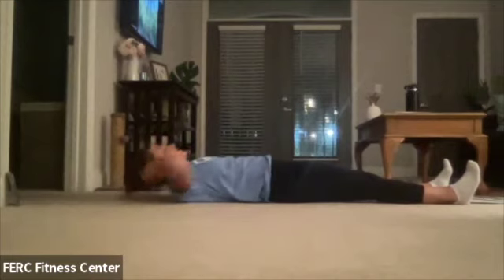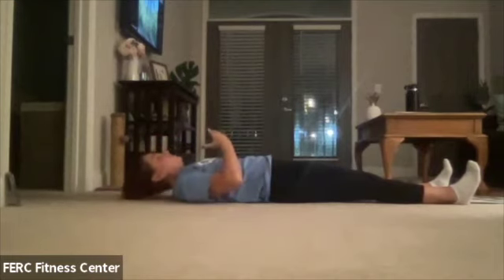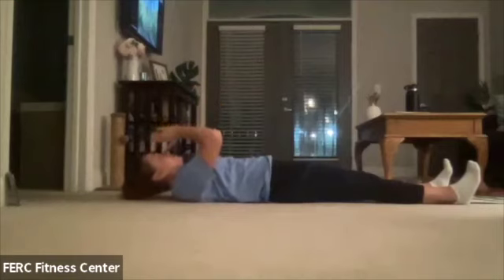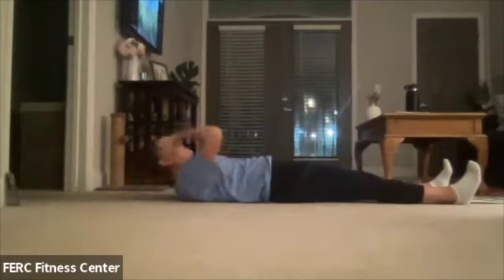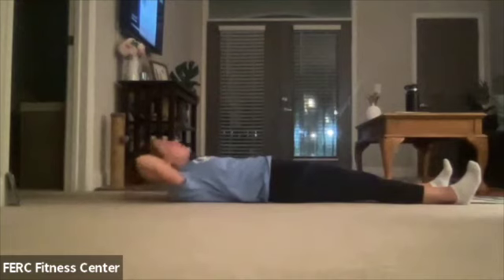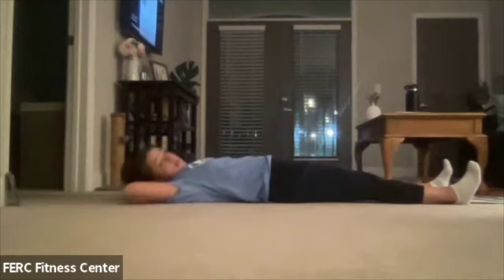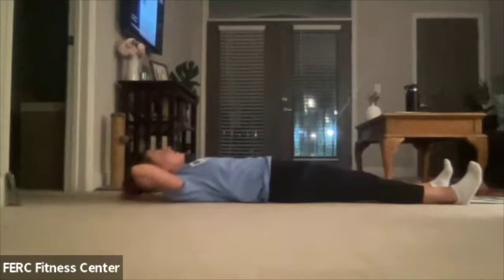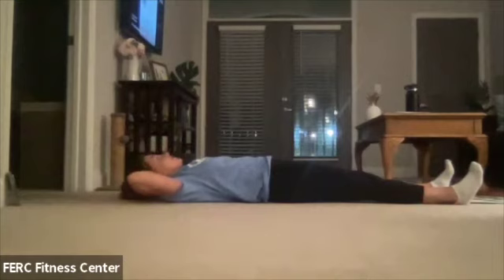It's not going to feel like you're doing a huge movement, and that's correct. We're just working that upper core, crunching upwards to that spot on the ceiling. Make sure you can't see those elbows out of your peripheral — they should be tucked back behind you. Let's go for three, two, and one. Good. Awesome.